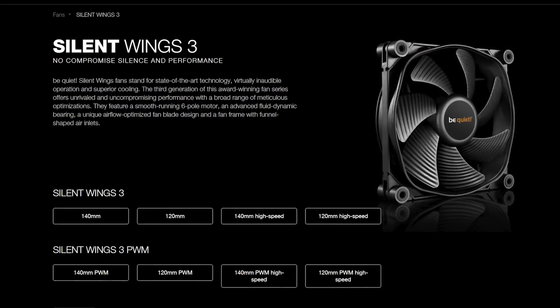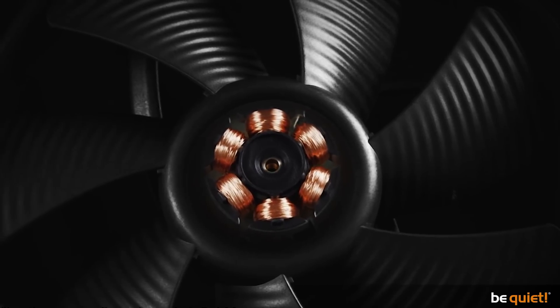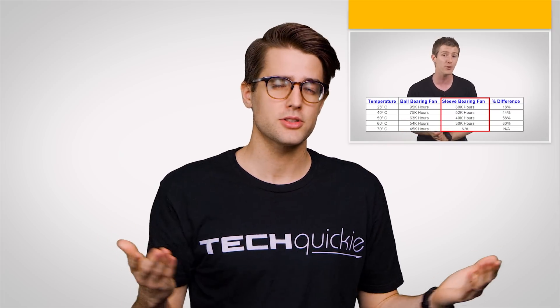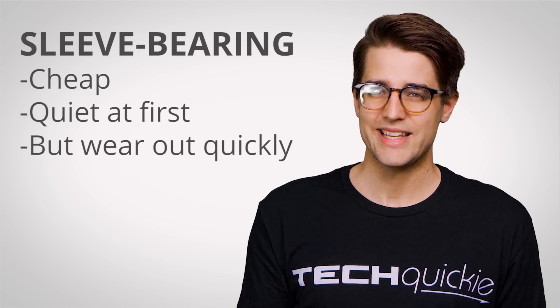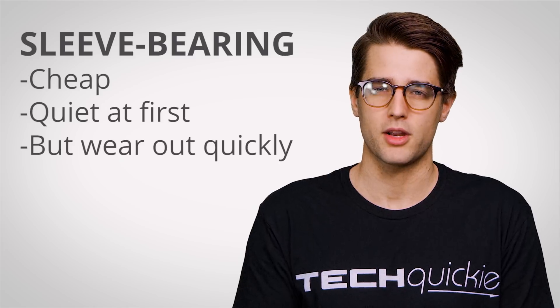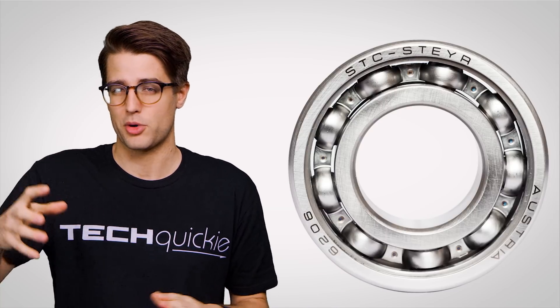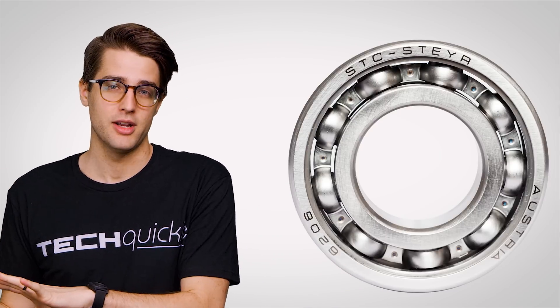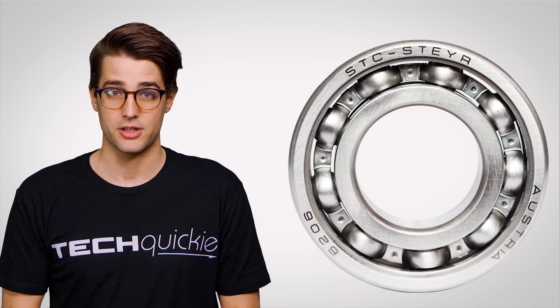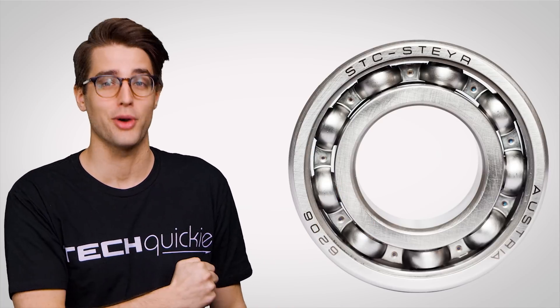Computer fans are equipped with a wide variety of different bearing types — the little bits in the center of the fan that actually enable it to spin. Common sleeve bearing fans are cheap for manufacturers and can be reasonably quiet when new. The problem is that compared to ball bearing fans, which are a bit more expensive and typically louder, they tend to wear out much faster. And any worn out fan is a loud fan, trust me.